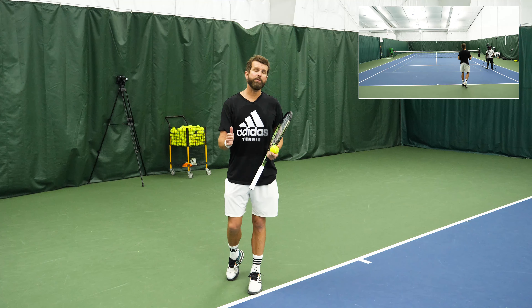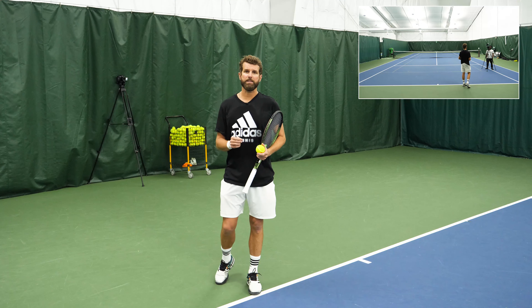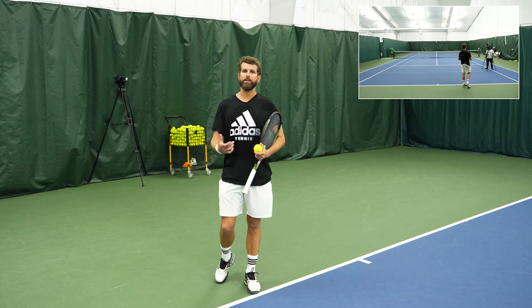Those two things combined lend themselves to really big power, but they're both not necessary. In fact, the corkscrewing piece is where a lot of us get in trouble because it creates a disjointed serve. If we don't play a lot, if we're not serving regularly, if we're not a professional or high-level athlete, it can be really difficult to time these aspects of the serve.